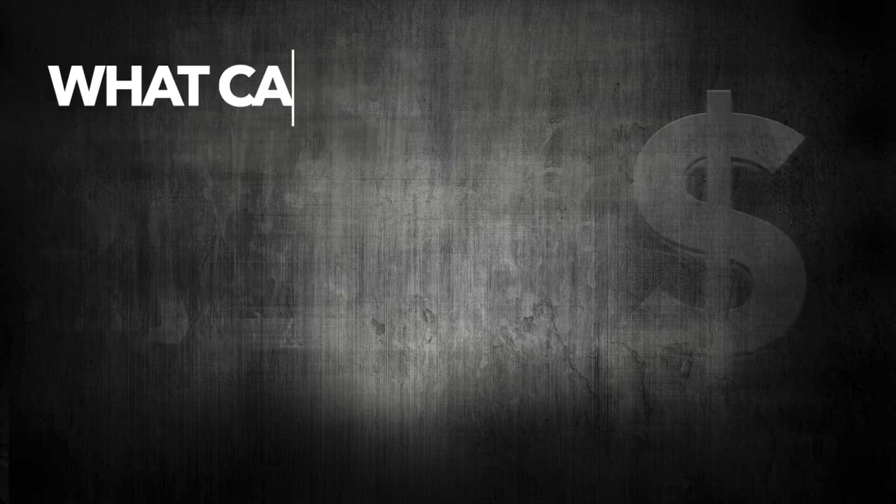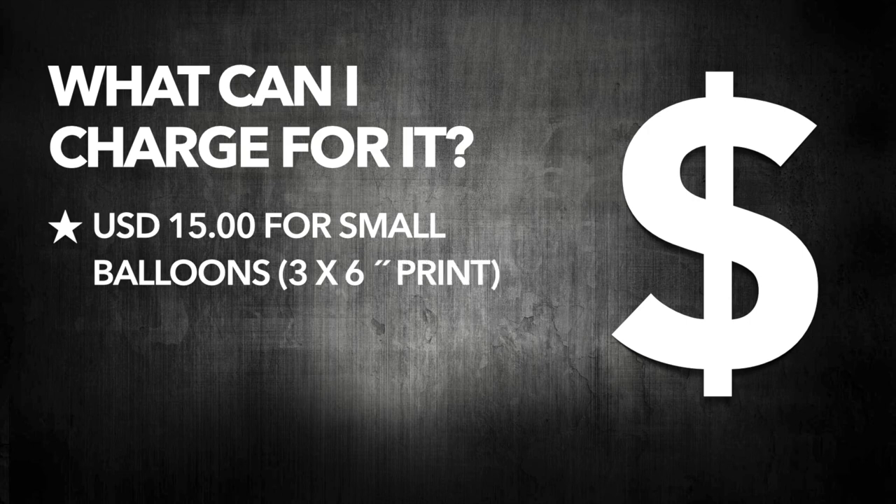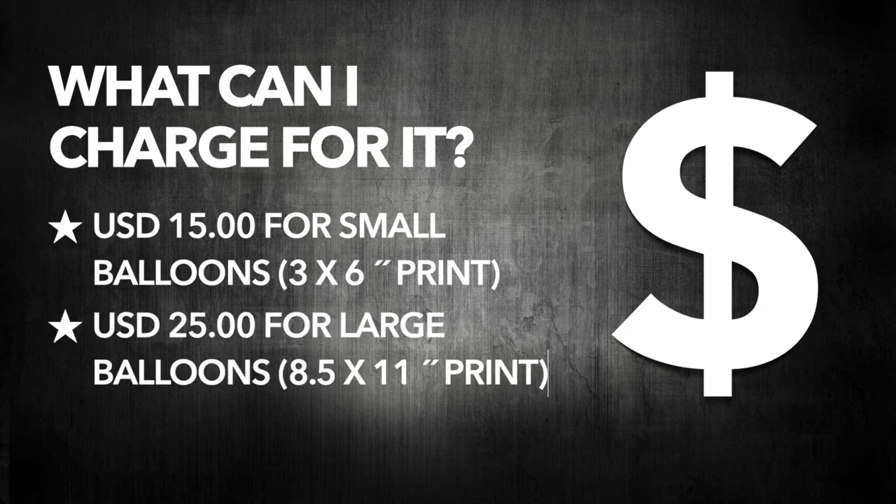Many members also ask what can I charge for it? Here are two examples of what I charge. For a small balloon with a 3x6 inch print, which is about a third of a page, $15. $25 for a large balloon where I use a complete page.